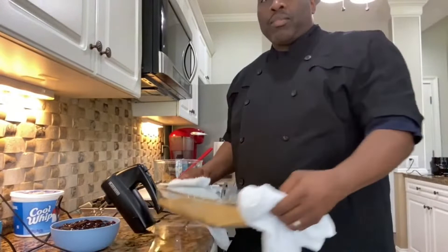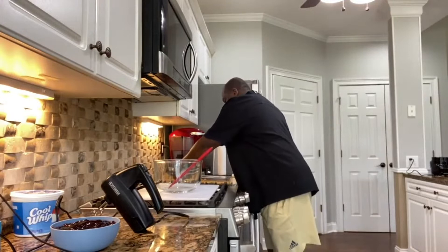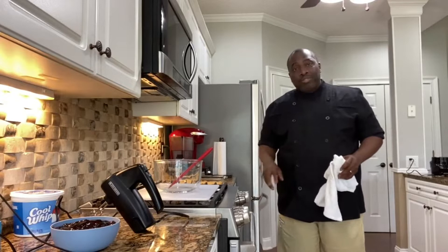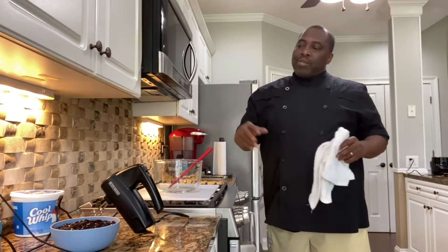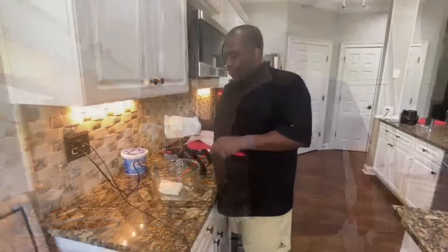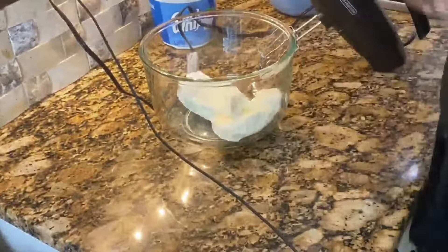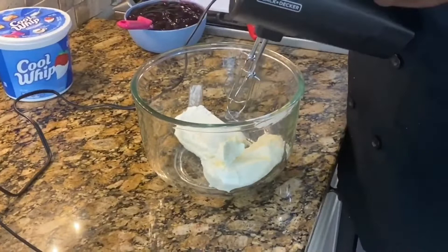Our crust is done. You can smell those pecans that were baking, that butter, those graham crackers. We're gonna set this to the side, let it cool off, then we're gonna make our fillings — cream cheese, Cool Whip, and a little bit of sugar. One thing we want is for our cream cheese to be extra soft so we're able to make it smooth and creamy and not lumpy inside the mix.